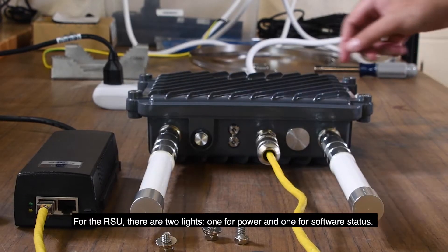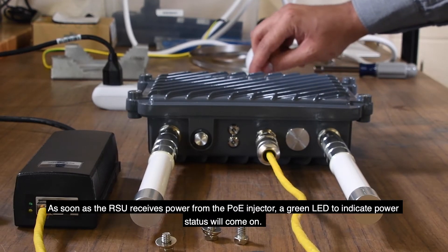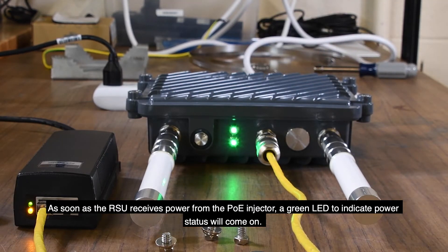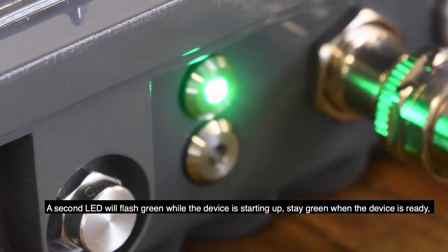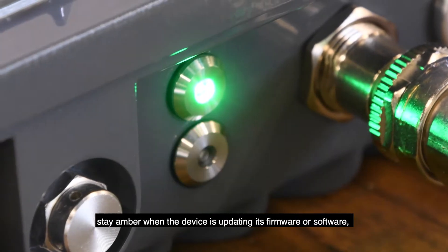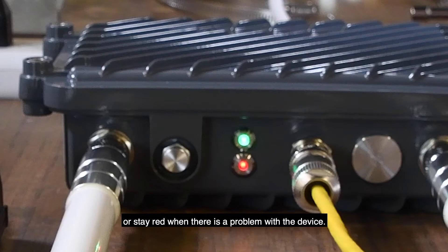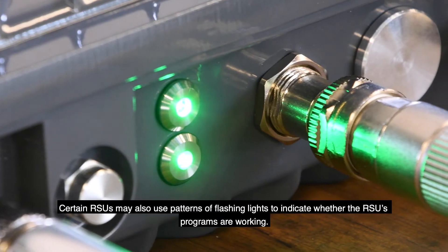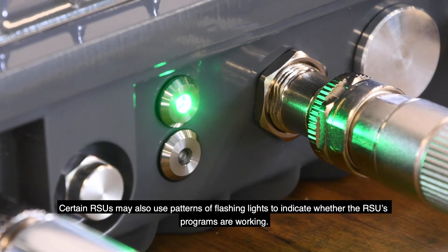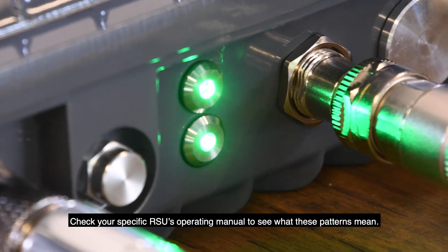For the RSU, there are two lights: one for power and one for software status. As soon as the RSU receives power from the PoE injector, a green LED to indicate power status will come on. A second LED will flash green while the device is starting up, stay green when the device is ready, stay amber when the device is updating its firmware or software, or stay red when there is a problem with the device. Certain RSUs may also use patterns of flashing lights to indicate whether the RSU's programs are working. Check your specific RSU's operating manual to see what these patterns mean.